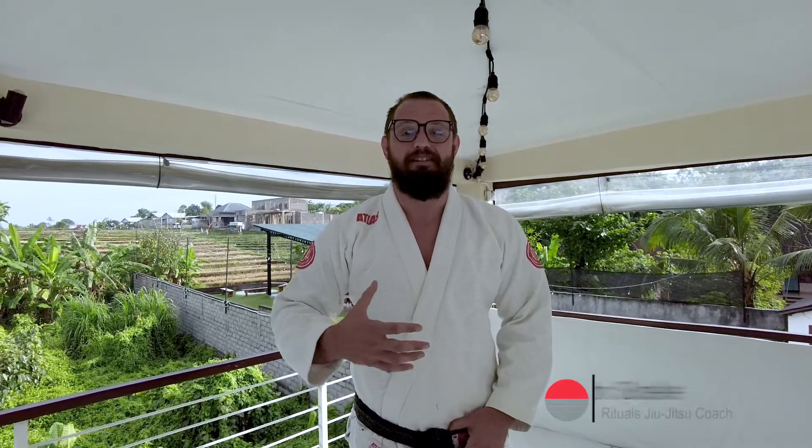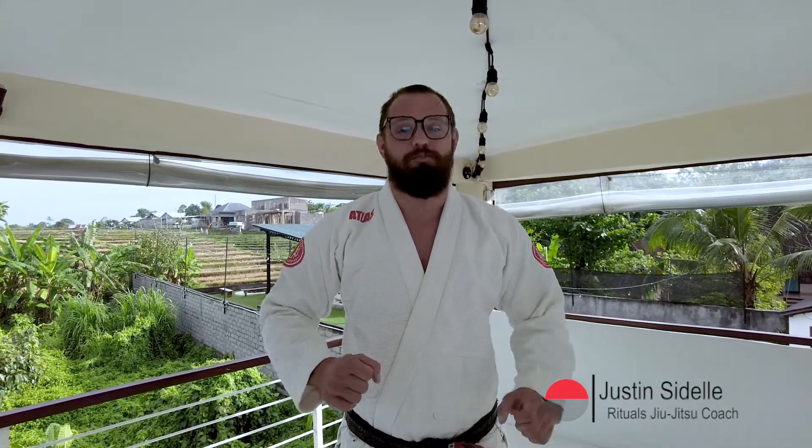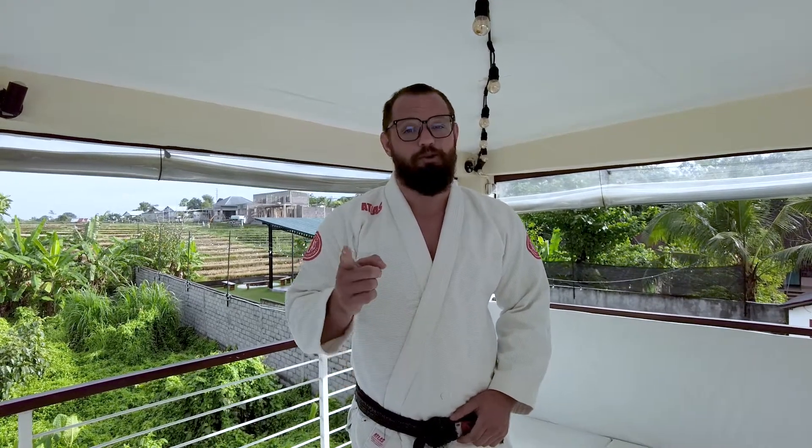Hey everyone, we're back to do some of my favorite techniques today from the back position. We're gonna look at some chokes and some other transitions — it's all really good stuff. If you like what you see, make sure to like and subscribe, and now go train!